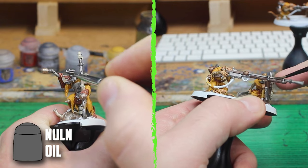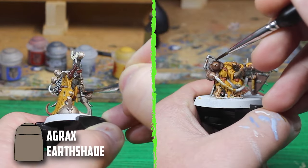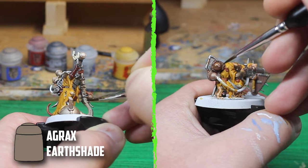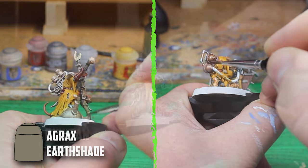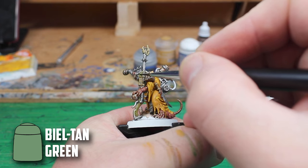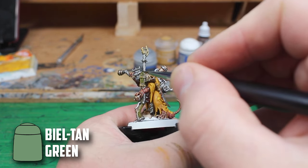Sticking with Nuln Oil, I used it to shade down all the silver parts and the leather. For the wood, wraps, teeth, bronze and skull I went with Agrax Earthshade. I wanted to try a bit of a weathered, aged look on the Engineer's gun, so I added a little bit of Biel-tan Green onto it.